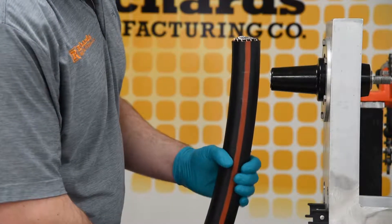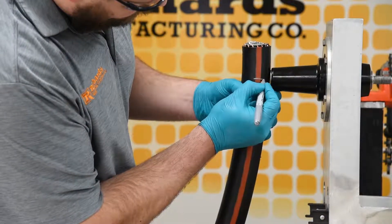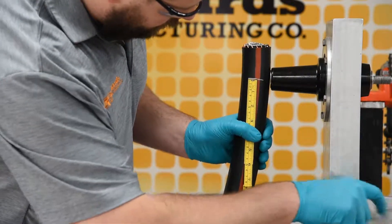Begin by straightening and training the cable end. The cable should be free to move approximately 2 inches in either direction. Cut the cable end an inch and three quarters from the centerline of the bushing.